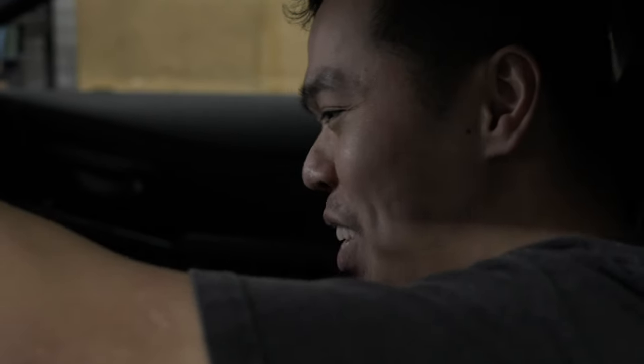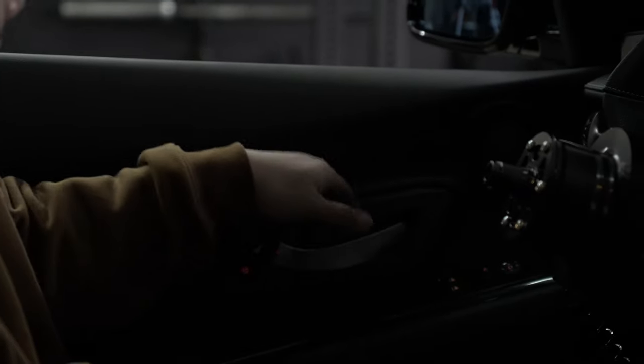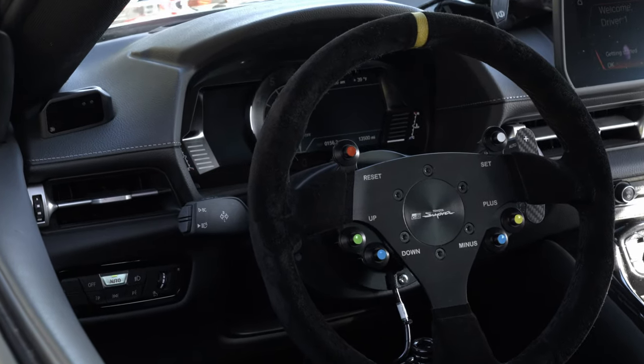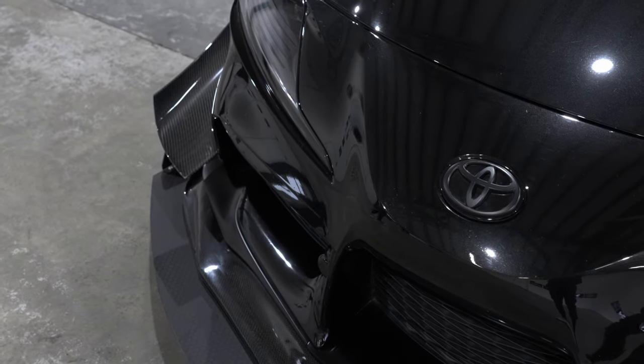Today we're going to install more race car parts. In the last video we installed the 777 door straps, and if you guys are keeping up with the channel, you know I'm trying to build a GT3-inspired, track-inspired Supra. We've got the bucket seats, the KMP steering wheel, the roll cage, the aero up front, the canards, the splitter, the door straps, and finally we're going to be installing my favorite part ever.